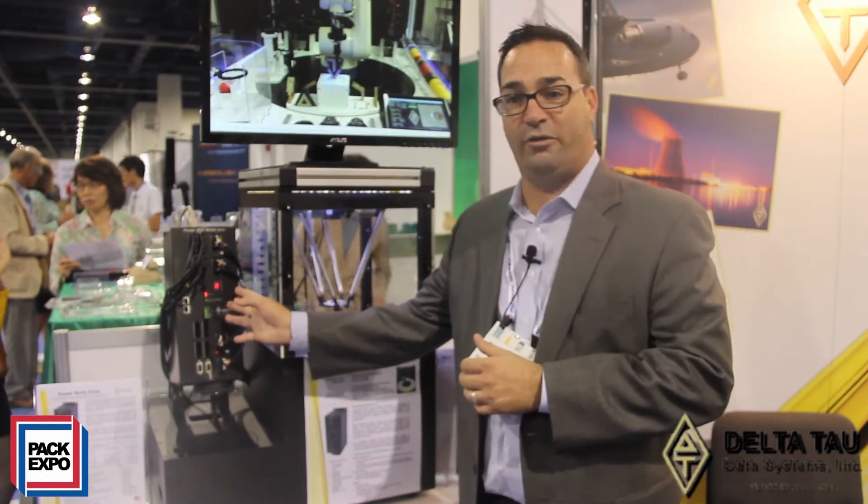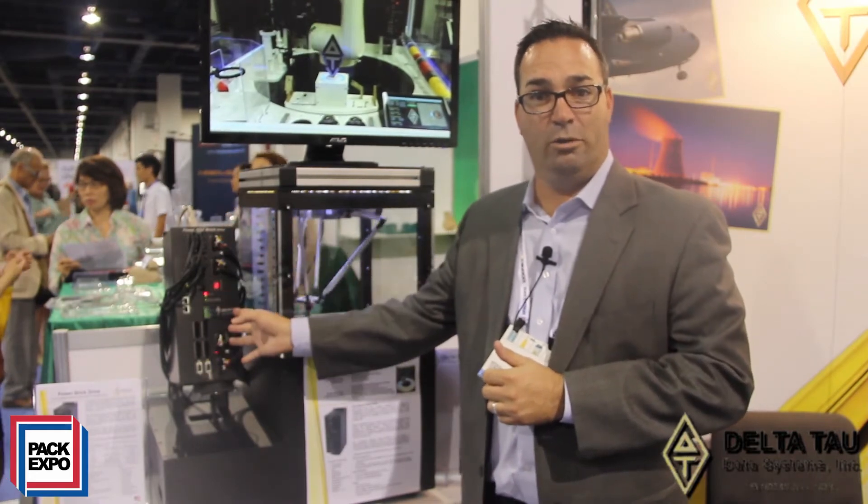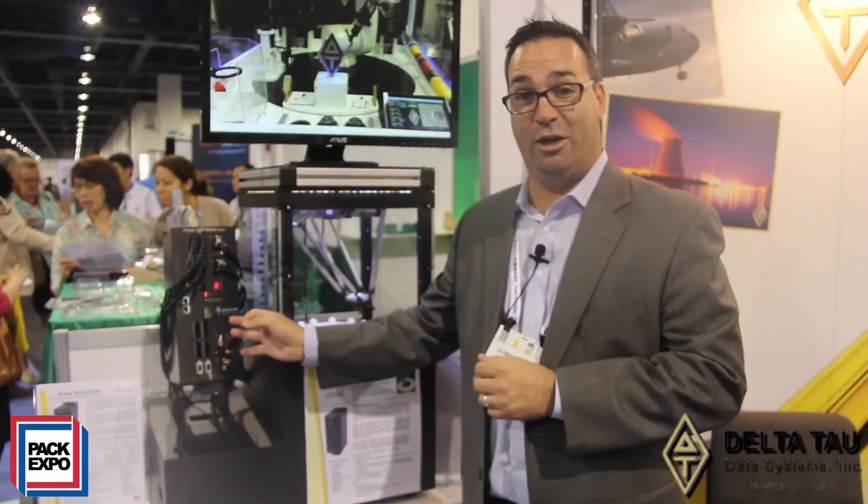What you see here, this one box is all you need to control this entire robot. Because of its design of the integrated drive and the controller and the amplifier, it is a very cost effective, easy to integrate product.